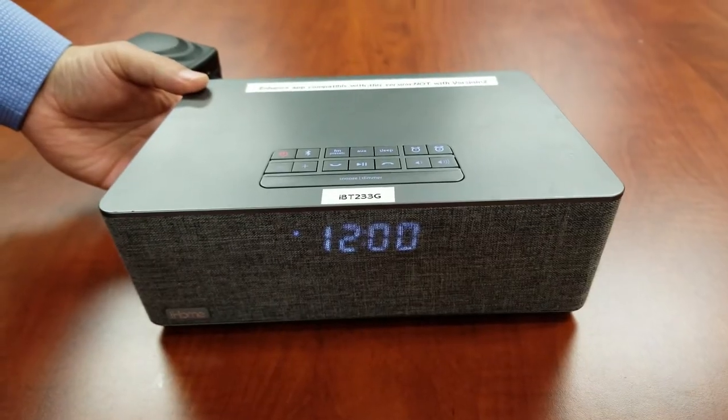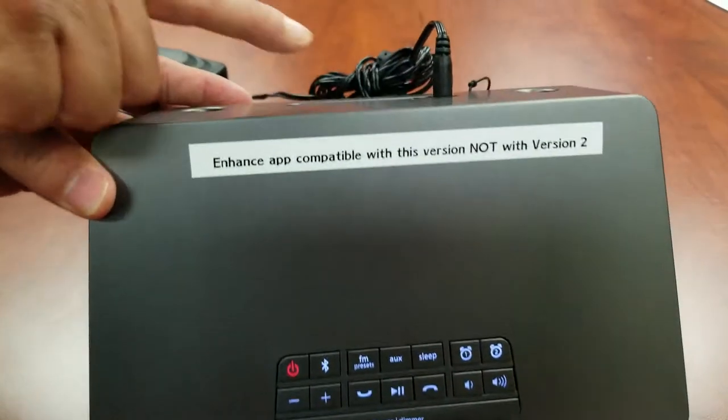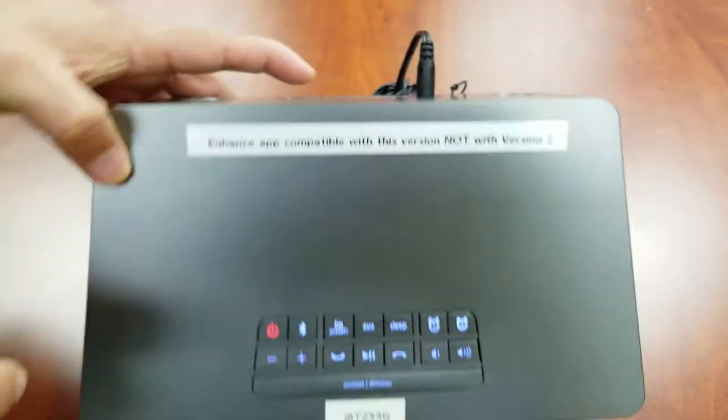Press and hold the time set button located on the back of the unit for two seconds until the clock display flashes and you hear a beep.